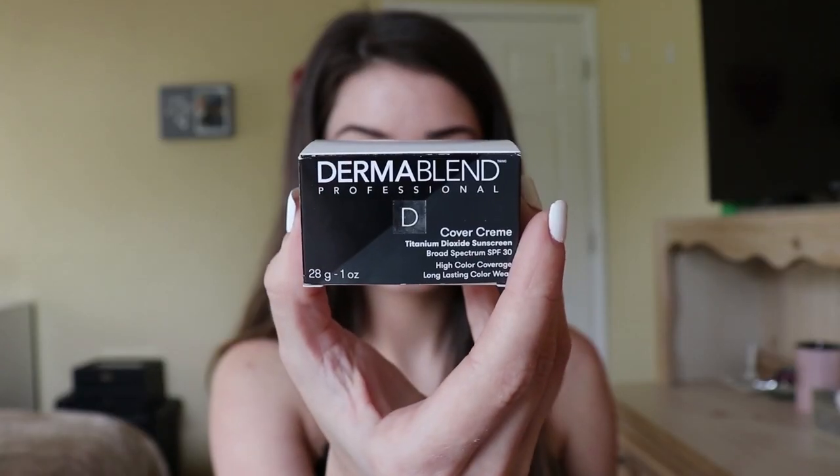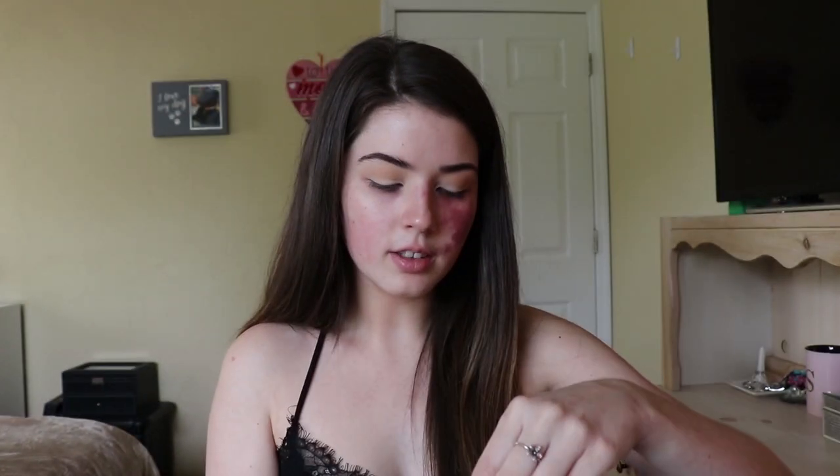The product that I use is Dermablend — I use the cover cream, and it looks like this. It comes with a little spatula, which is really cute.